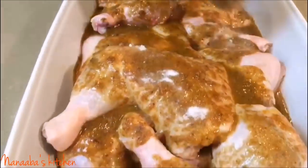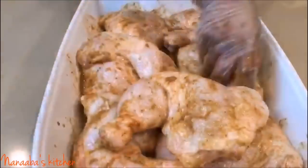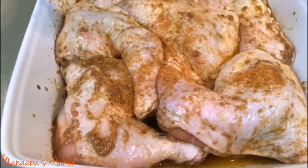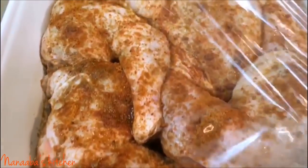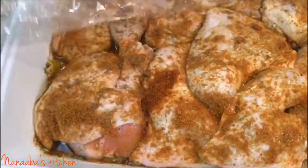I've blended all of that up, added some salt to my chicken, and I'm going to rub my marinade into every chicken piece so that it's well coated. Every chicken quarter is well coated with this beautiful marinade. Now I'm sprinkling some more suya spice mix onto my chicken quarters, and it's going to marinate overnight. For the best results, friends, overnight marinating is recommended — it will marinate the chicken pieces right to the bone, making it delicious through and through.